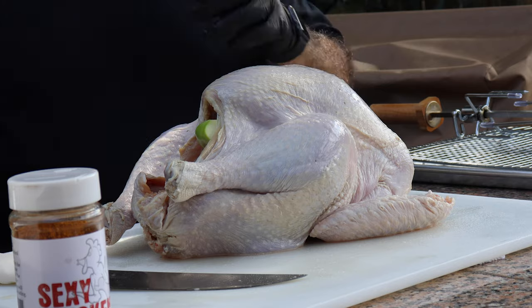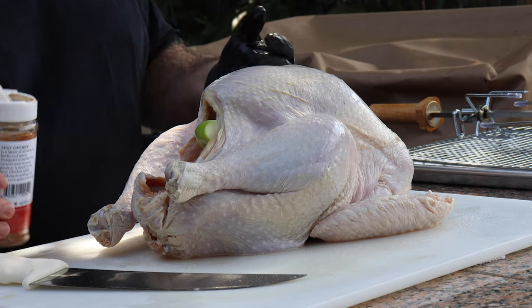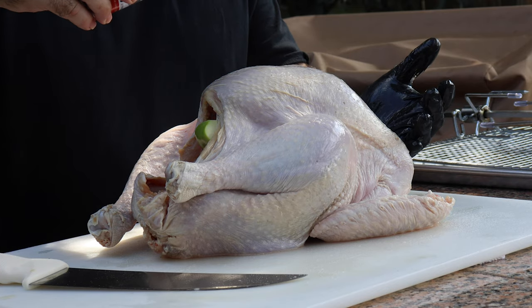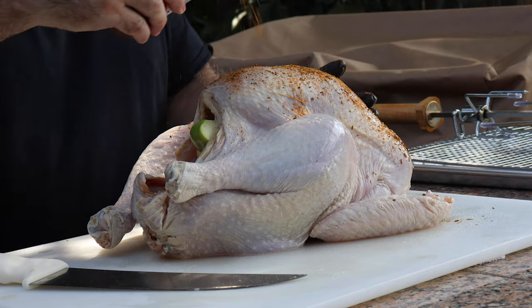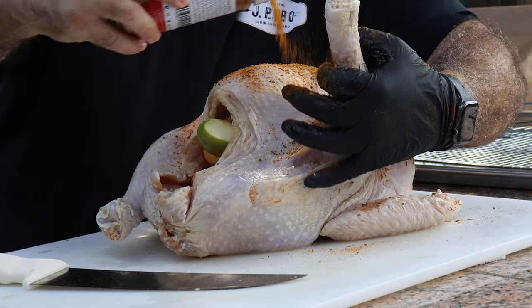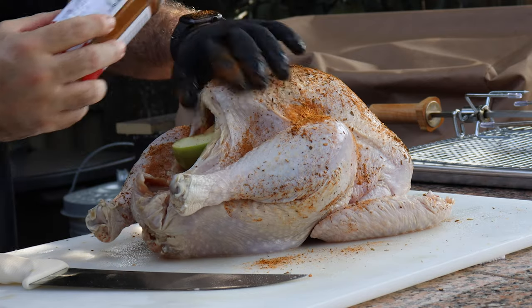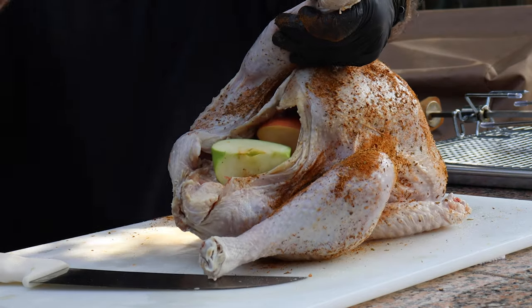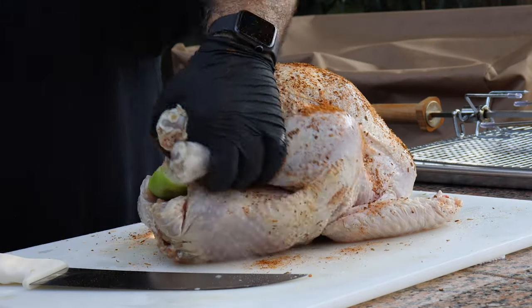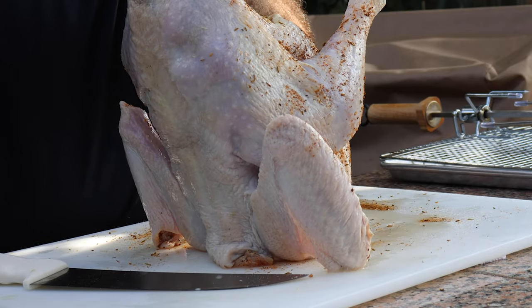If you're interested in any of these products, just visit the website, jpbarbecue.com. I'll put a link to it right here — it'll pop up in the corner and it'll definitely be down in the description as well. Let me get this seasoning on there. I'm going to add some of this. This stuff smells good. This is one big turkey, I'll tell you that. Got to get it on the inside and on the skin — I'm going to drop some into the cavity as well.